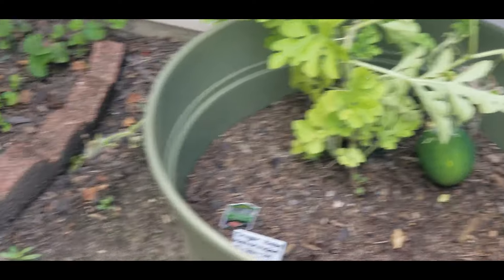Now what I have to do is weed whack all around here because these weeds are just out of control. But at least the grass looks really, really good now. So let me get my weed whacker over there and let me get this job done.